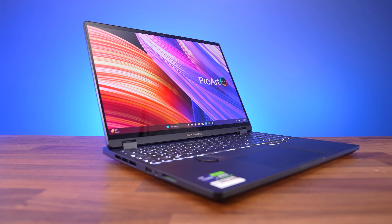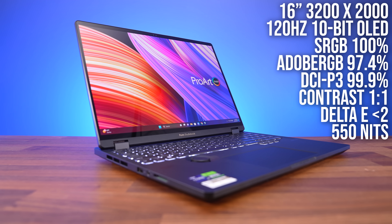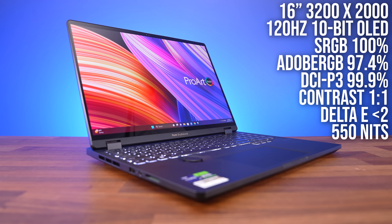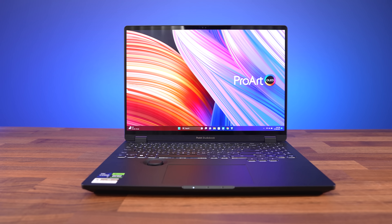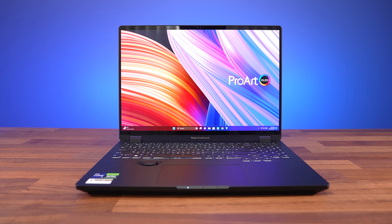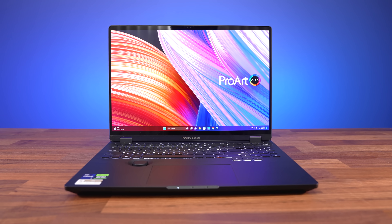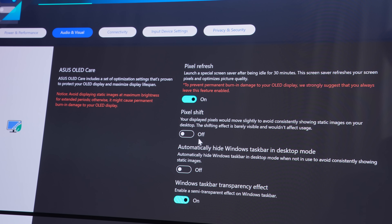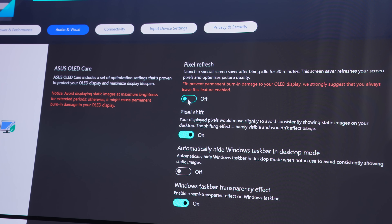It wouldn't be a creator laptop without an epic screen, and the StudioBook does not disappoint here. The 16-inch 120Hz OLED touchscreen provides accurate colors and gets quite bright. OLED screens just look the best — always crisp and clear, as they produce true blacks by turning off individual pixels. ASUS also have a number of built-in features to help combat potential OLED burn-in, so the screen stays in its best possible condition.